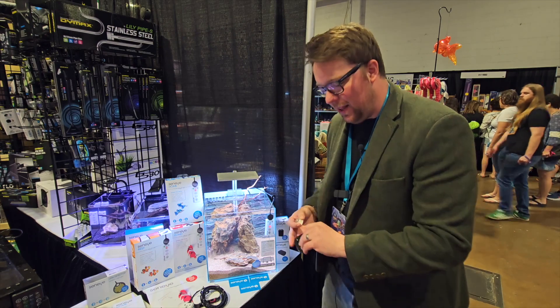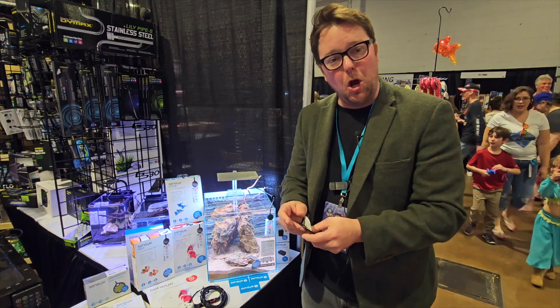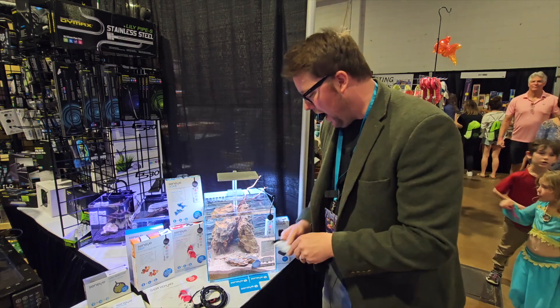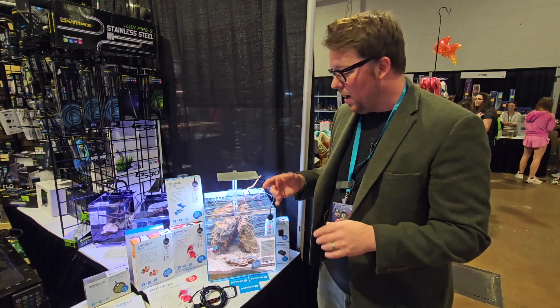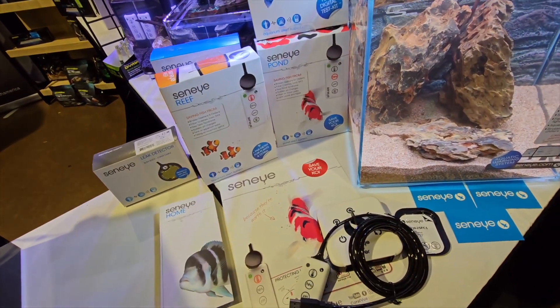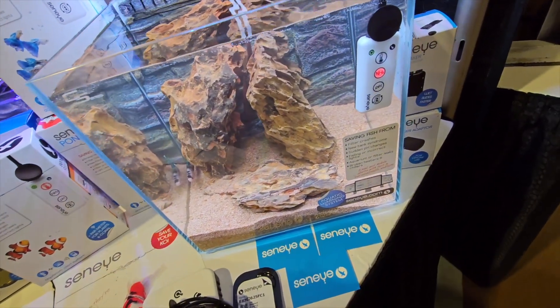You have to change the slide every 30 days — you just pop it in the back. There's no calibration required for pH and no probes to replace over time. It's a really compact solution for any size system and can work in a pond, tropical fish, cold water fish, and reef tanks too.